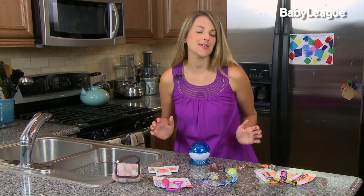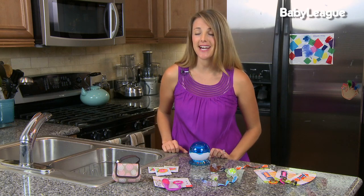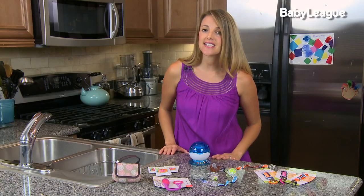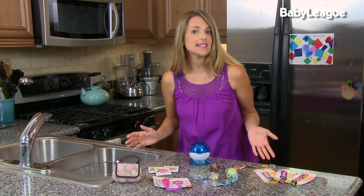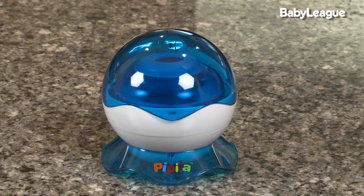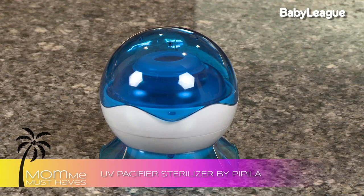Hey everyone, welcome back! I hope you caught my last episode when we talked all about binkies, soothies, and pacifiers, because today we're talking about all of their accessories. Starting out with how do you keep your binky clean - in order to sterilize your pacifier it's pretty easy: you just boil water and insert the pacifier for three to five minutes. But there are other very cool and innovative ways to do so. The Papilla is a pretty new product.